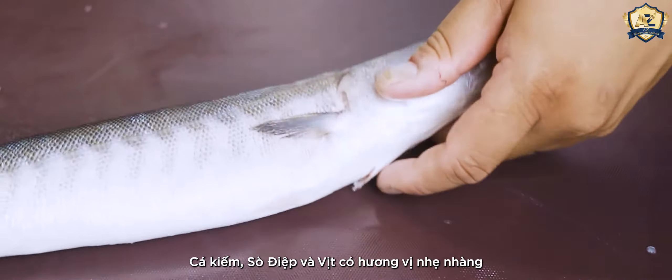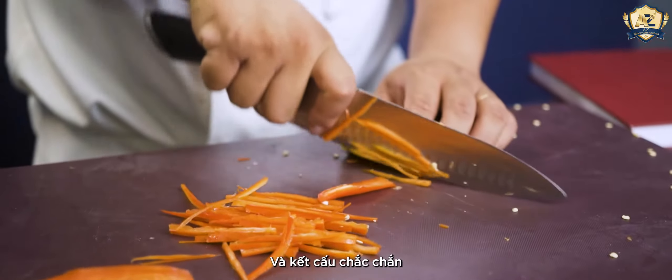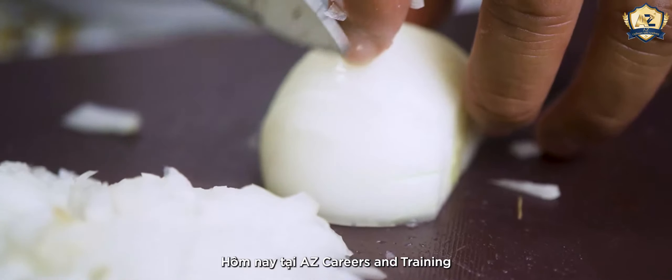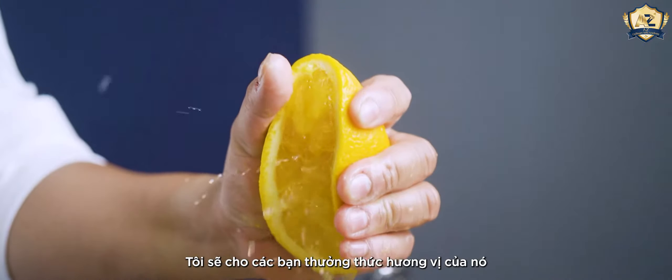Swordfish, scallop, and duck has 9 mild flavors and good textures. These are my favorites. Today at AZ Curry Training, I'm going to show you its flavors.